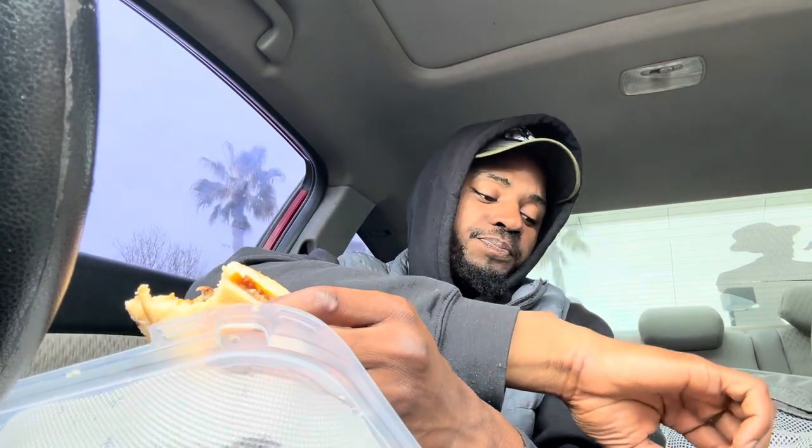With tax I probably paid like 21 dollars for this, and that's with no drink. Price-wise, it's kind of expensive for a sandwich and fries with no drink — over 20 dollars is kind of crazy.